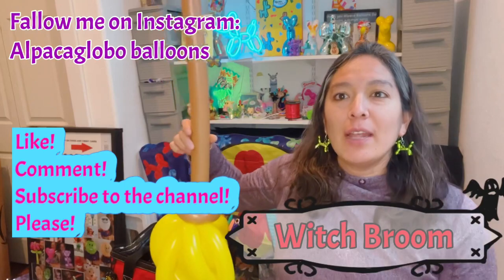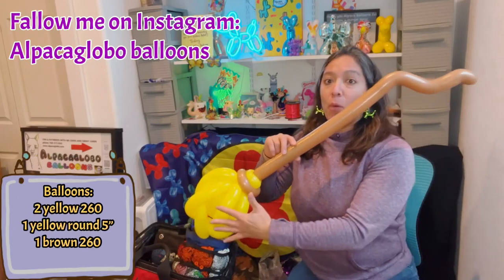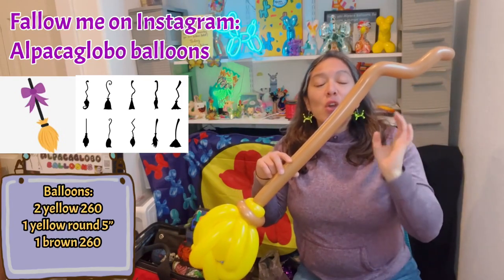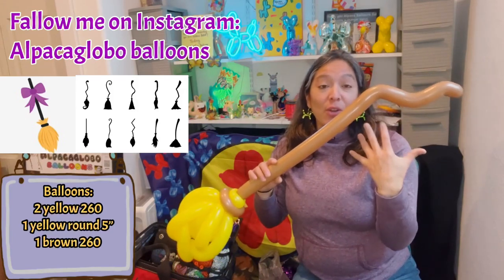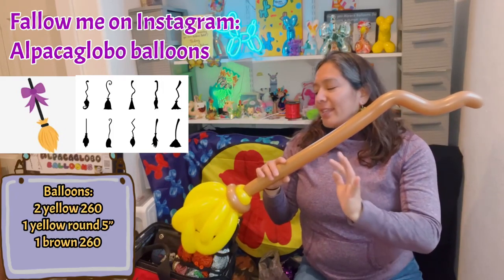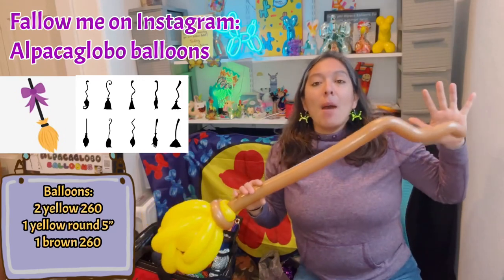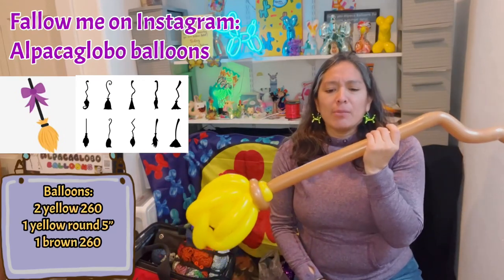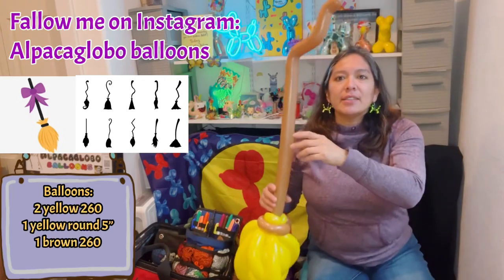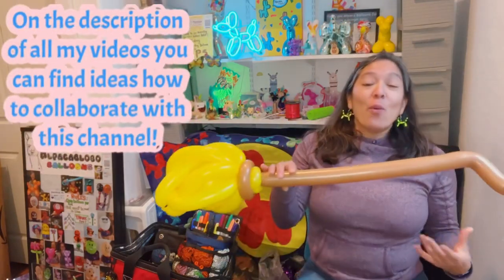This is a witch broom - let me show you how it looks. There are probably simpler ways, but I've been looking at pictures for cute ideas. Usually the kids wanting a broom are little girls or guys dressed as witches. It's not super big like a real-size broom, but it's a perfect size for kids seven and under, maybe eight.